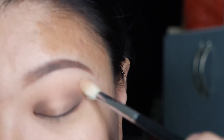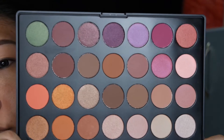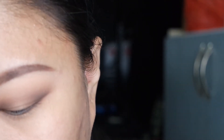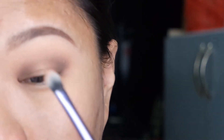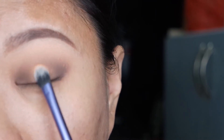Blend out as needed with a clean fluffy brush. Now I'm going to place a gold color right in the center of my lid where I left it blank.